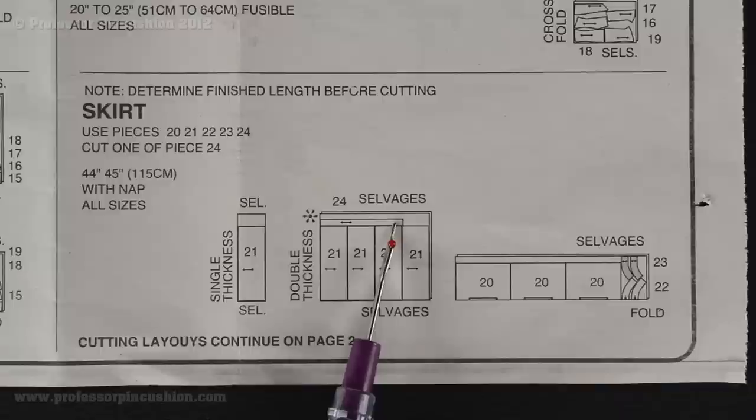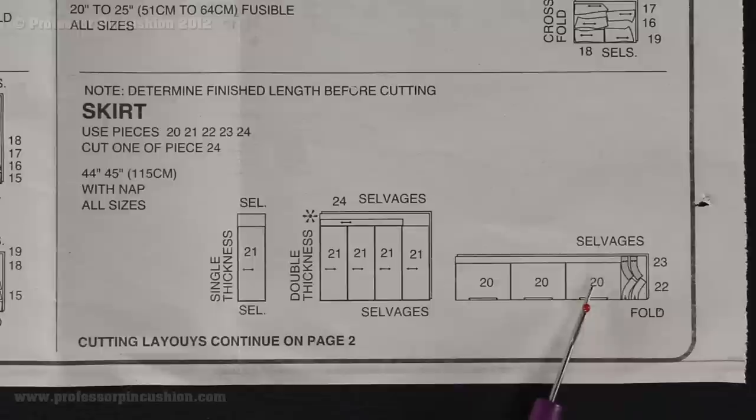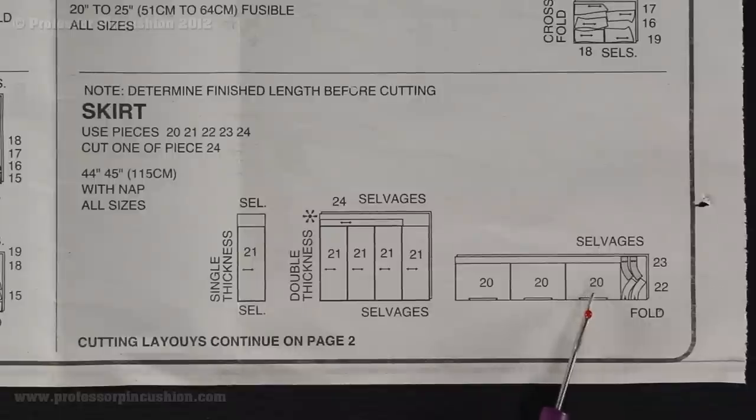As we are doing all these pieces of 21, we are also going to lay piece 24 above it to get two pieces of 24. For piece 20, you have one pattern piece but you are going to cut it three times, and you will see it says fold — so you are going to fold the fabric and lay piece 20 right on the fold, cutting it on three sides. Once you cut it out, you can open it up and have a piece twice as big as your pattern piece.